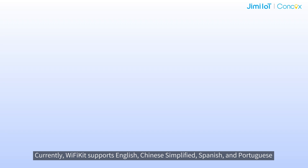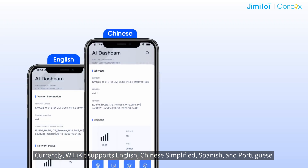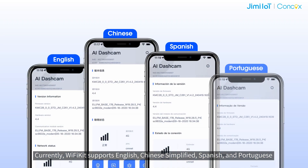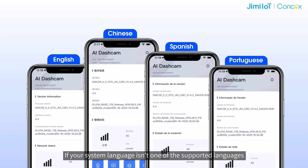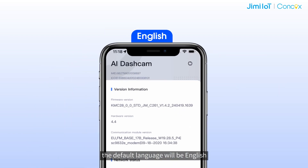Currently, Wi-Fi Kit supports English, Chinese Simplified, Spanish and Portuguese. The app's display language aligns with your mobile device system language. If your system language isn't one of the supported languages, the default language will be English.